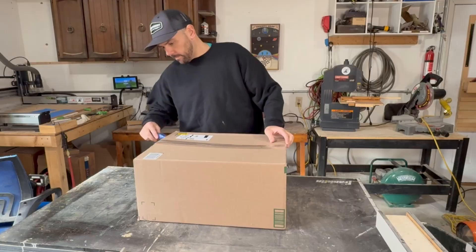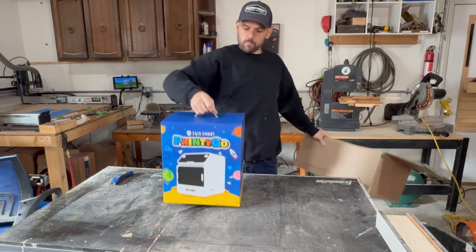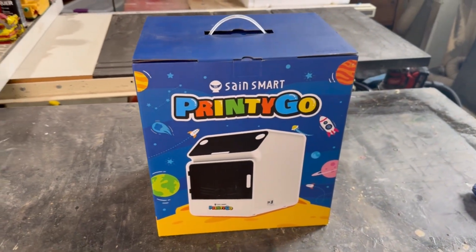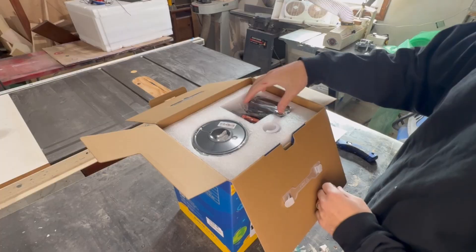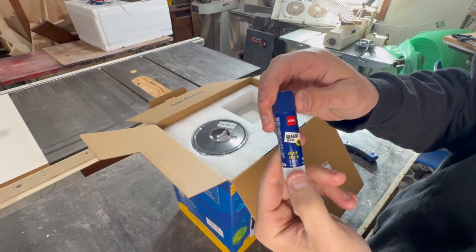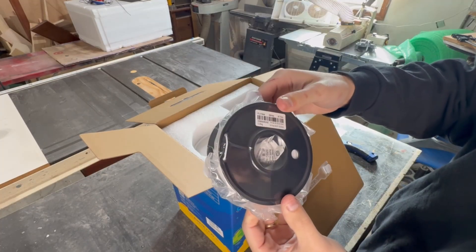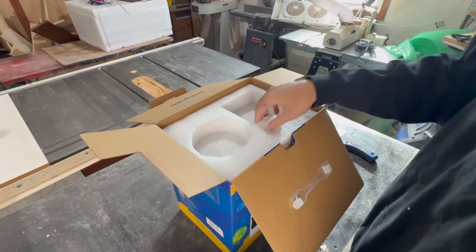Starting off with the 3D printer, because let's be honest that's probably what you're most interested in. This is marketed as a toy for children and should essentially be plug and play. I have never owned or even used a 3D printer, so for the purposes of this video I will be acting as a child, since my daughter's only three years old and this is supposed to be used with adult supervision when you're under six. So instead you get a 33 year old's understanding of it.